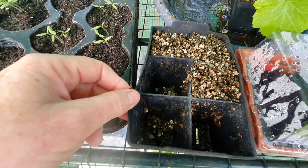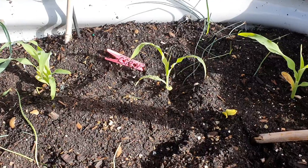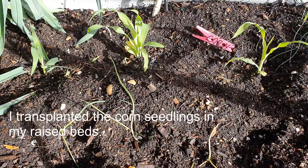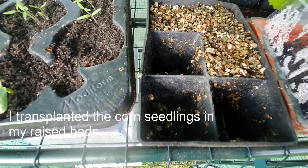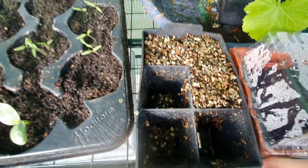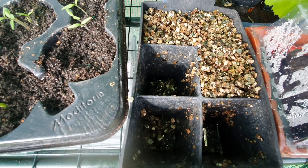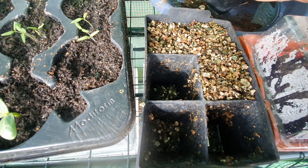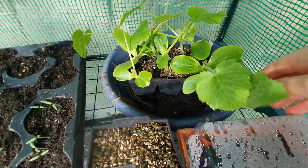This is the punnet I had - straight vermiculite and I had the corns in there. The vermiculite has still got some of the seeds in them so I'm just going to leave them in here a bit longer. You never know, they might still pop up and germinate. I guess I got 50% out of what I put in there.